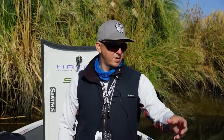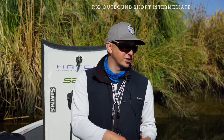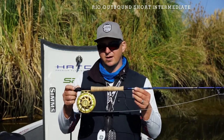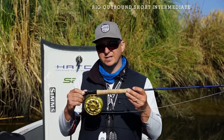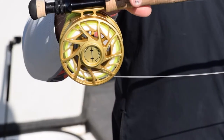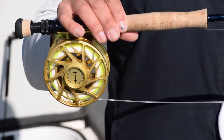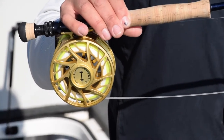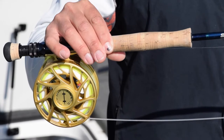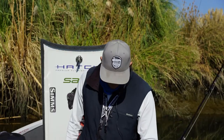For environments where we're fishing in shallow water situations, the Rio outbound short intermediate line works really well in water depths of about two to eight feet deep. It delivers big flies. These lines were really developed out here in the Delta for delivering large wind resistant flies at great distances, and this is a great setup for shallow water environments.